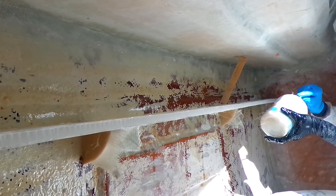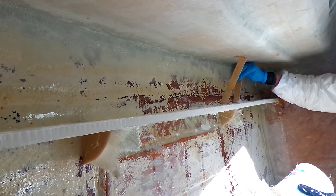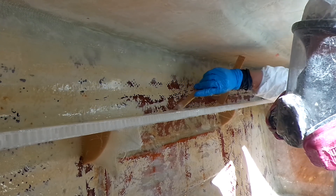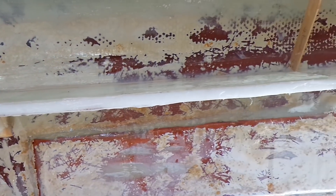So I insert the galley shelf with one layer of 1708 on the bottom side and go ahead and place thickened epoxy on the top side. I use this stir stick here to put a nice precise smooth fillet on the top side of the shelf. Once it's all said and done and you put a grip on this shelf and shake it, the entire boat moves — and I can confidently say that this shelf has become a part of the structure of the boat.